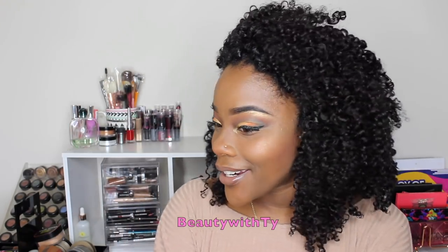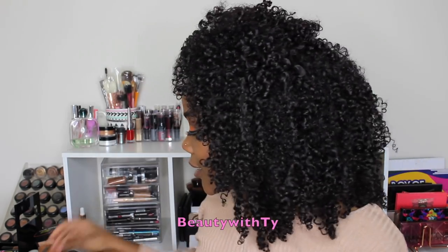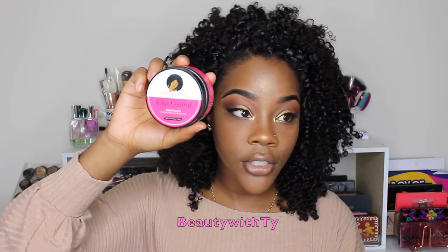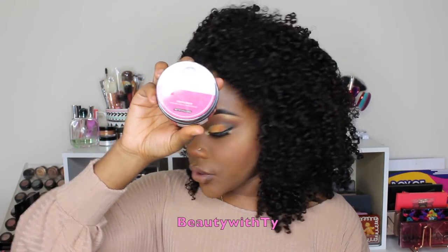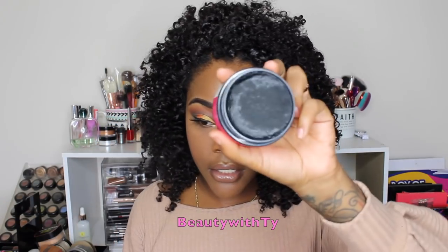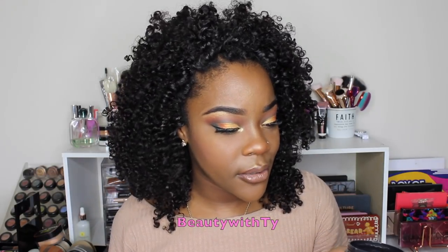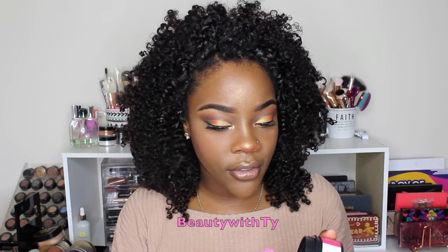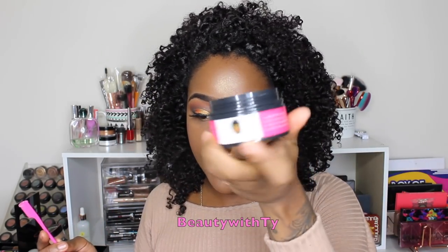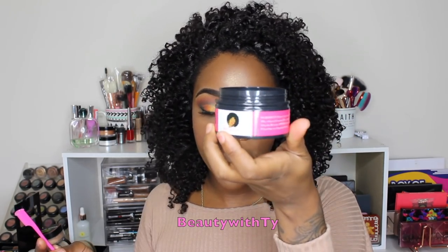What is this hair giving? Is it giving you life? It's giving me life. Okay, let's do these edges. I will be trying out this edge control by Unique Edge Control, and I was also sent this edge brush as well. It smells good — kind of more fruity. I'll leave the link down below to this edge control so you guys go and check it out.